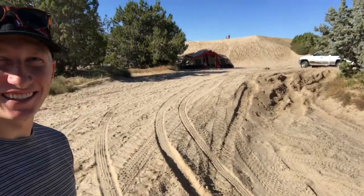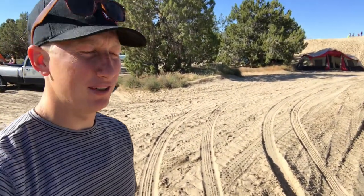Well, we made it! It's really sandy. Look at this — it's just sand dunes everywhere. When I pulled in here, I was worried I was going to get stuck.